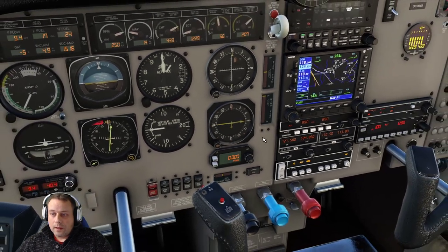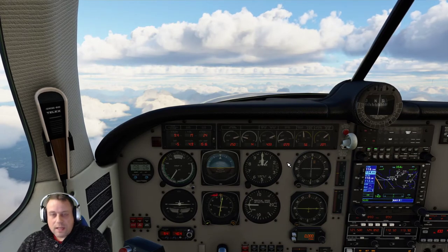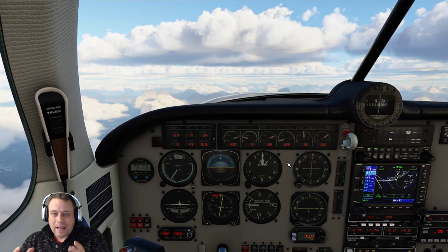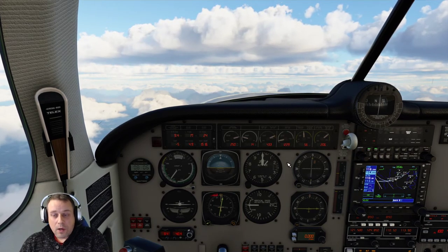And there we go. And that concludes our video. So that is how you use the altitude pre-selector. I hope you enjoyed the tutorial, I hope you gained something from this, and I hope you have better flights by having this knowledge.